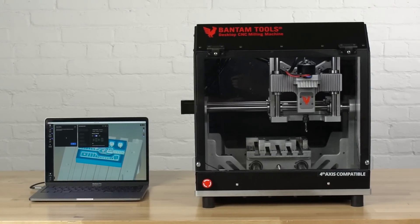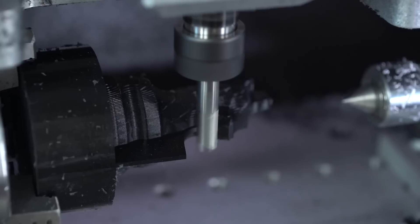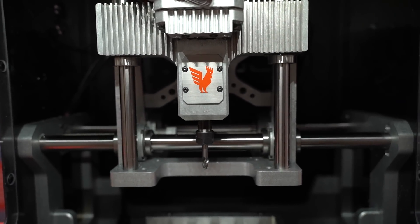At Bantam Tools, we make desktop CNC machines for world changers and skill builders, with professional reliability and precision. So whereas you're used to small SUV-sized machines that cost tens of thousands of dollars, we have a desktop option with a 28,000 RPM spindle and a 3.5 by 7 by 9 inch work volume. You bring your CAM file into our control software, which intuitively walks you through the setup, tool touch-off, plan layout, and material setup, and then you can mill your job. Instead of sending your part to a machine shop, you can literally turn your idea into reality on your desktop.